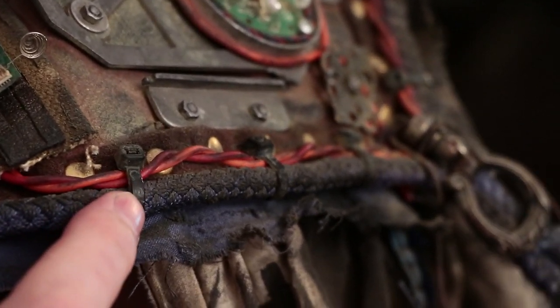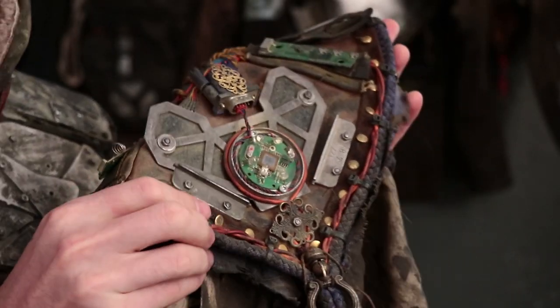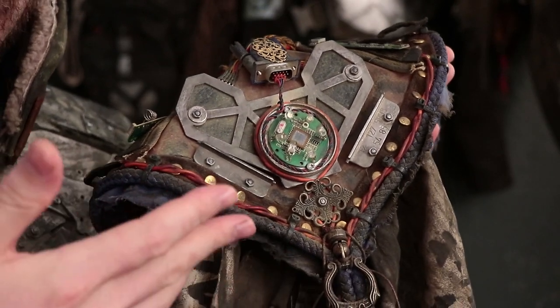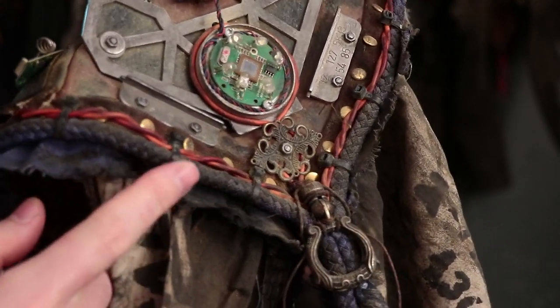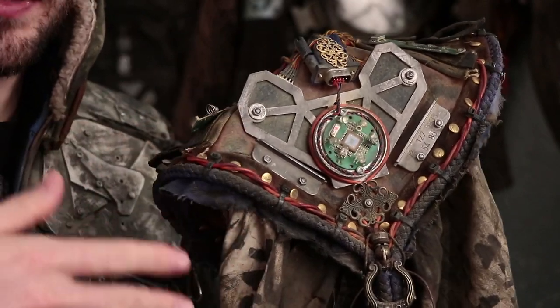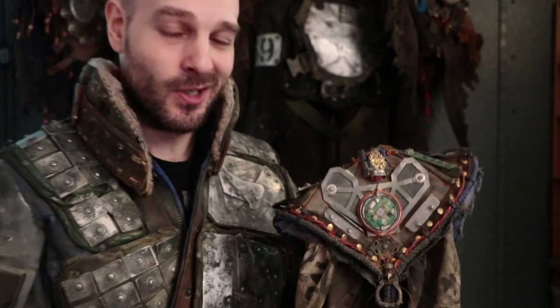We also have zip ties, which I usually consider just something for emergency repairs, but they really work well here because it just fits the whole electronics theme — the way they look, they give a nice material contrast. So I'm showing you this just to show that all of this stuff can work in synergy.